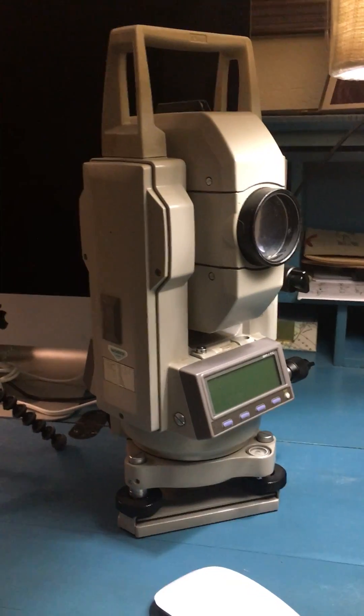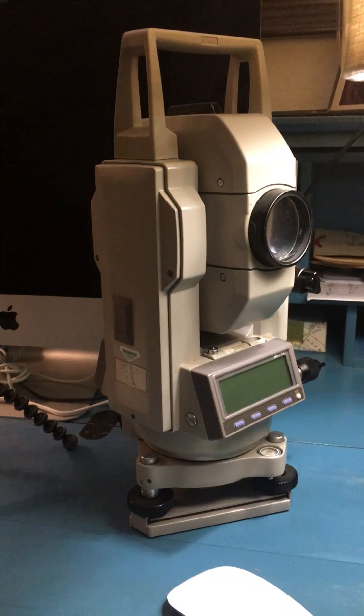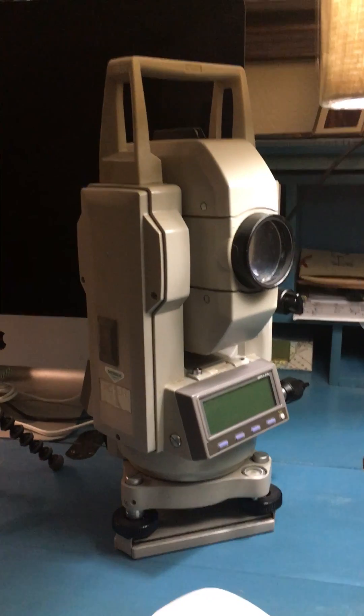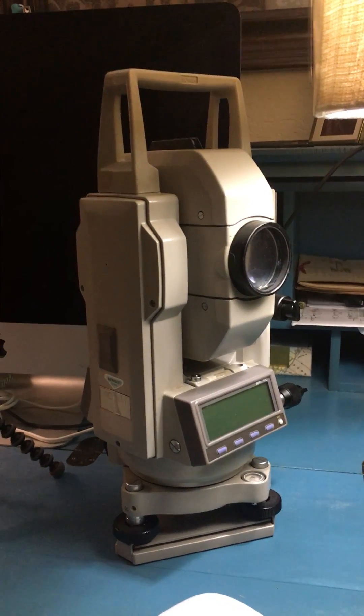You still have the latest and greatest, which is the GPS — the Global Positioning Systems units — and those are very nice. But the conventional instrument is still used quite a bit, and this total station would be similar to what the 60-minute transit's capability would be.